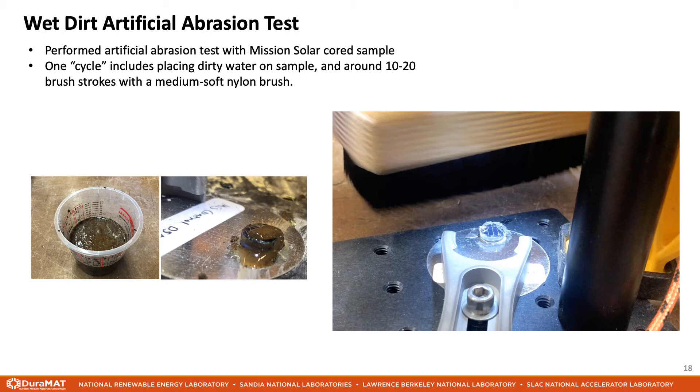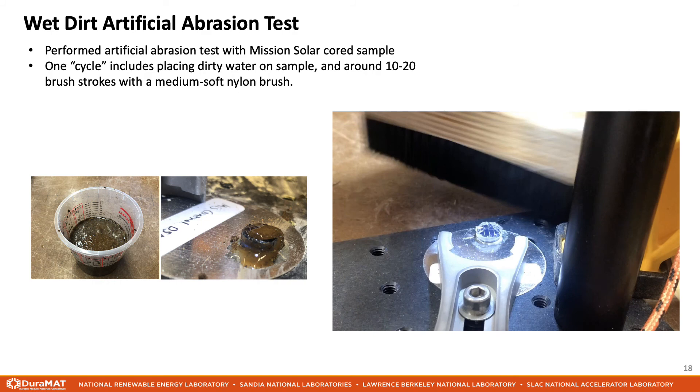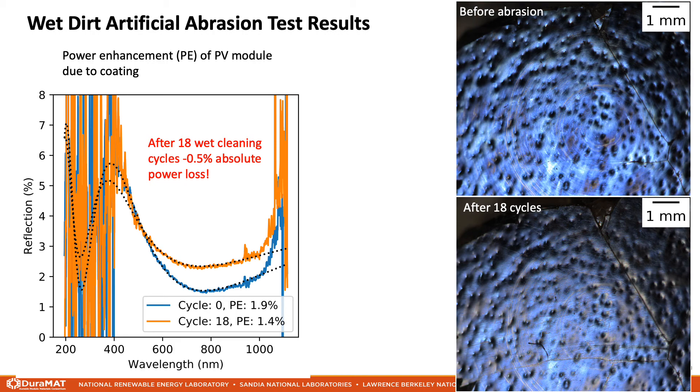Lastly, I want to share some initial results showing how these scratches arise. This is an artificial abrasion test where I applied some dirty water to a cord PV module and brushed the sample 10-20 times with a medium soft nylon brush, attempting to simulate a wet module clean. After 18 wet cleaning cycles — that's 18 applications of dirt and about 10-20 brush strokes per cycle — we found significant degradation of the anti-reflection coating. You can see in the images to the right that the deep blue color has been removed and multiple scratches are visible. Using spectral reflection, we find that about 0.5% absolute power loss has occurred due to these cleaning cycles. The main conclusion is that it is very easy and very quick to damage a module's anti-reflection coating by cleaning.